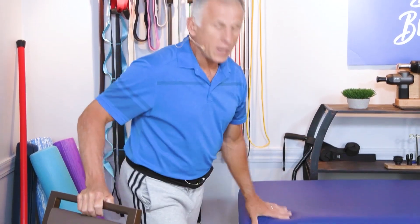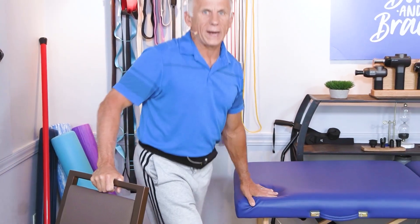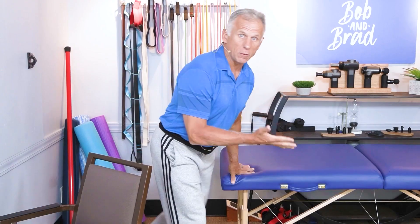Do 10 of these with your left leg forward, then switch and do 10 with your right leg forward. Now on to the intermediate version.